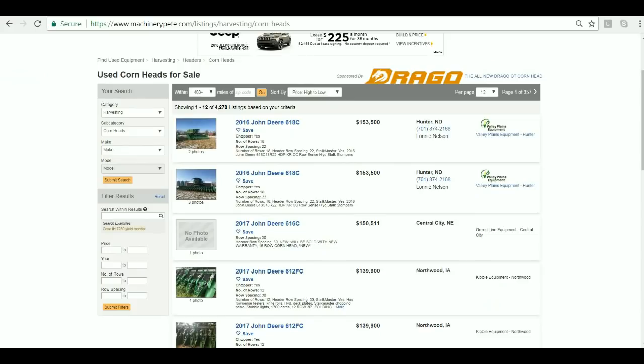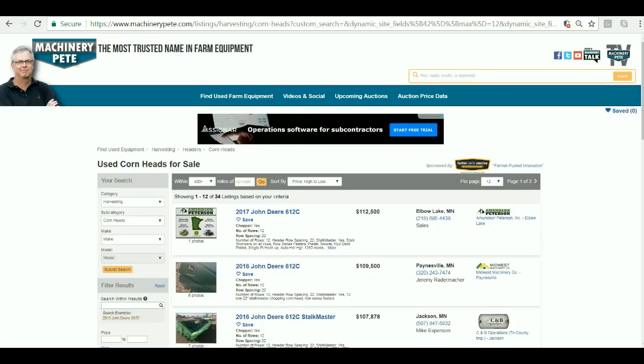Well, let's cut through the crap and just type in the number of rows — 12 rows, 22 inch. Hit the submit filters button and there you go. Now you've narrowed it down to 34 12-row 22-inch corn heads.